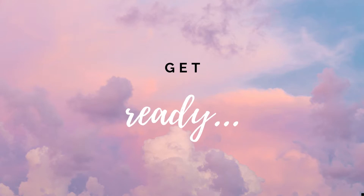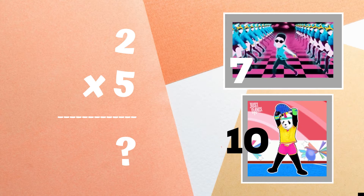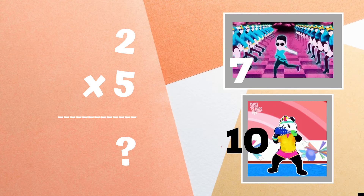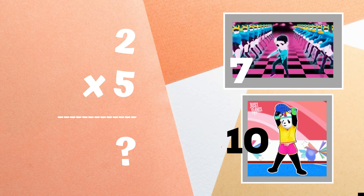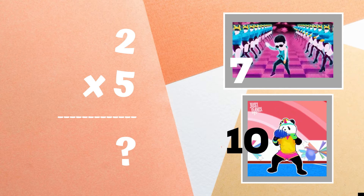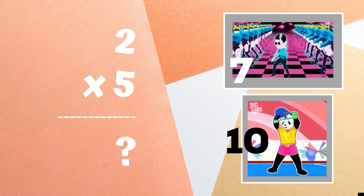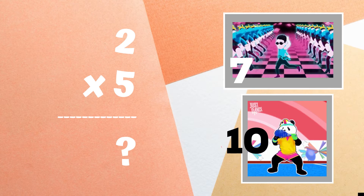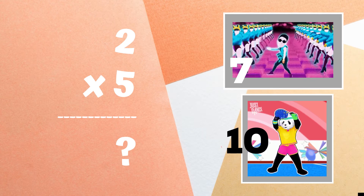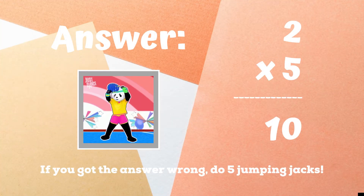Get ready! Two times five equals — copy the dance moves next to the number you think is the right answer. The right answer was 10. If you got this one right, great! If not, five jumping jacks. Ready, go!